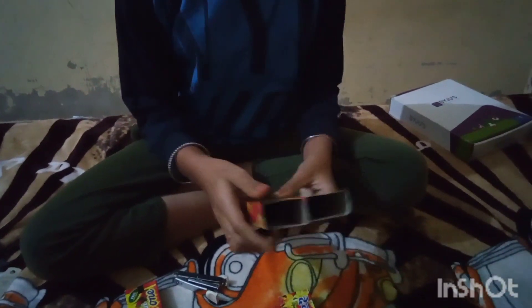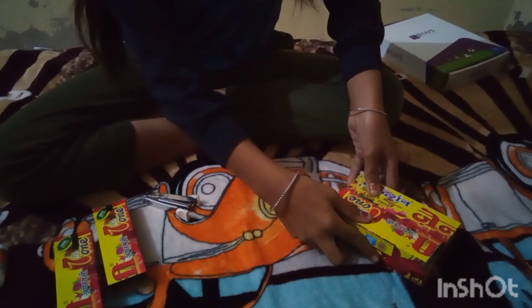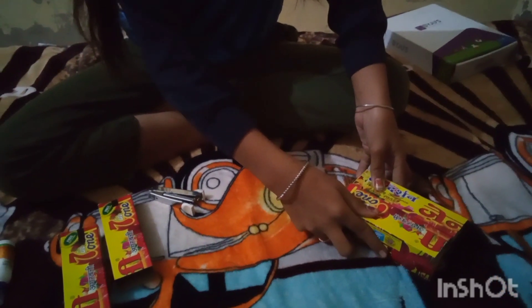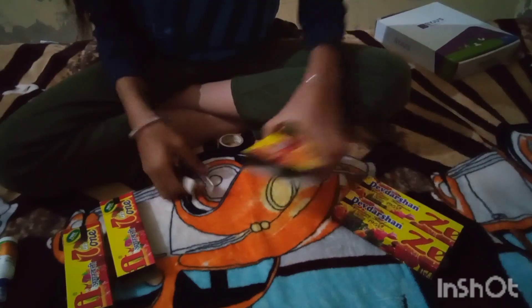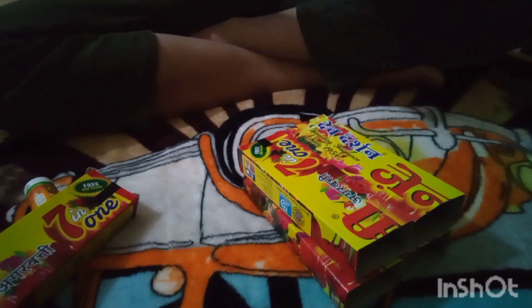I have gun tape and we will paste the tape. We are just going to paste the tape. The tape will paste and we will paste the tape.